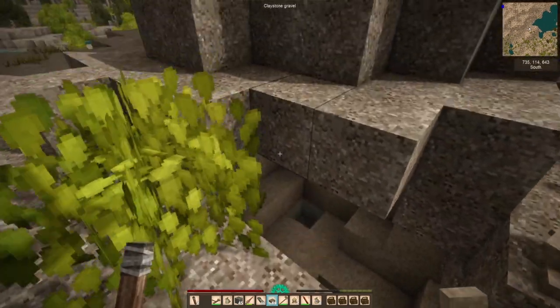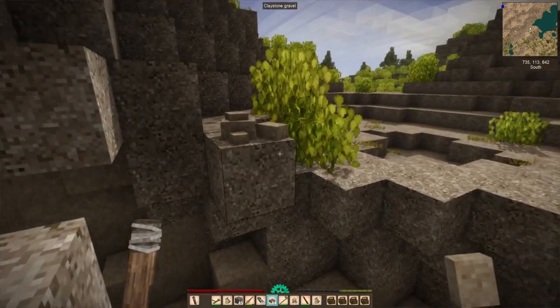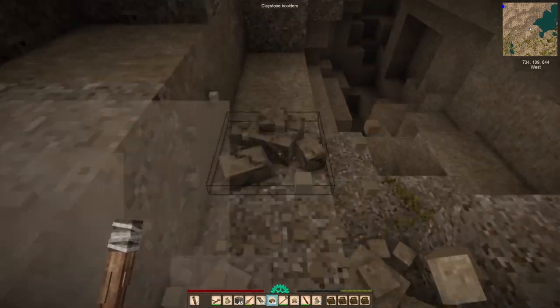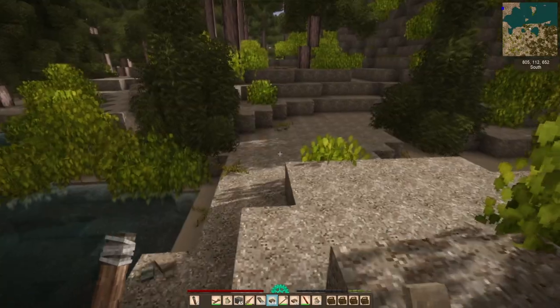We're still collecting more claystone for the purposes of building up the cottage, which is going well. But I have harvested quite a lot of the local boulders, and so at a certain point I'm just going to have to get my hands dirty and start digging in the ground for the rest of our resources.